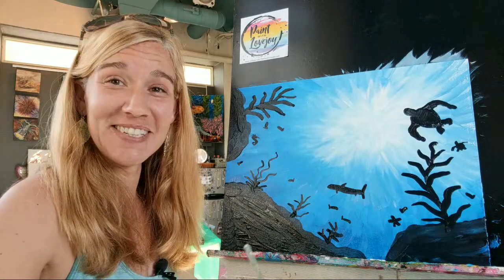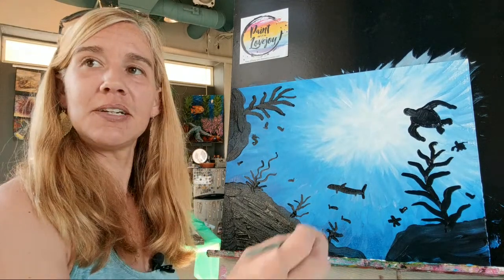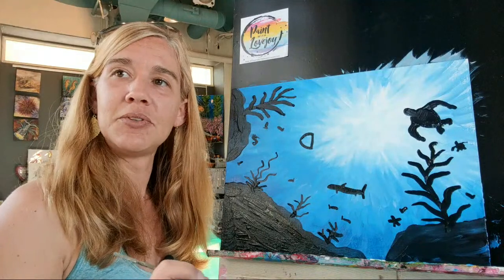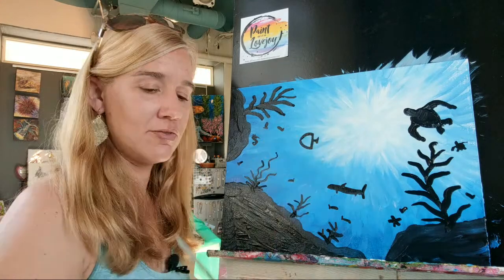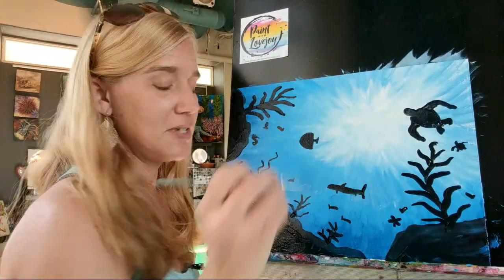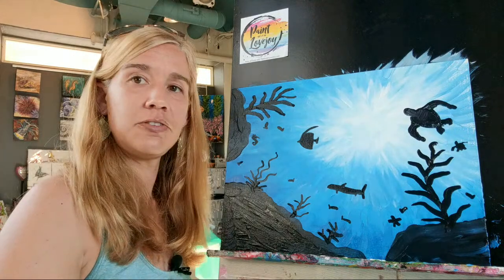Let's see what else we need over here - let's get maybe a bigger angelfish. For the bigger fish, if you almost make like a backwards D that kind of helps, and then you can give them a little bit of a tail. I'm going to go ahead and fill in that D shape. It's actually almost like a discus fish, and then maybe give them a little bit of lips so he can eat. Those angelfish do have those nice extra flowing lines.